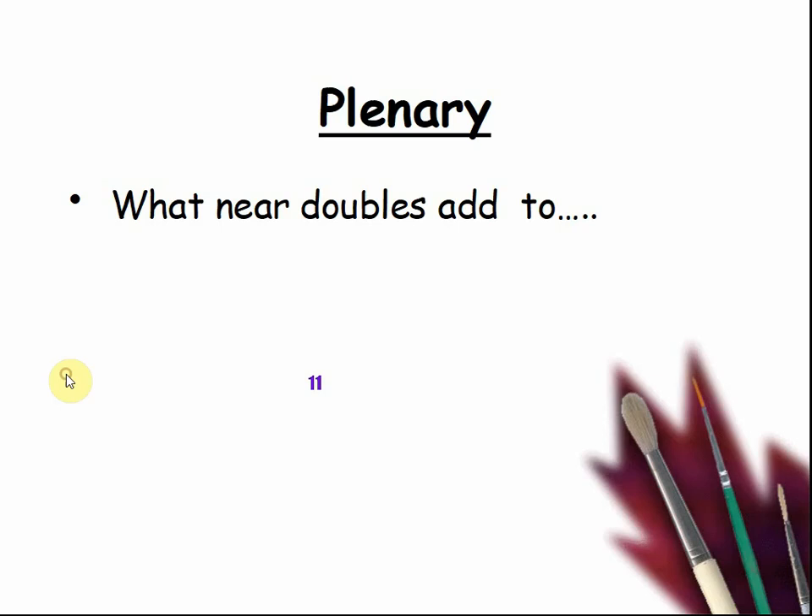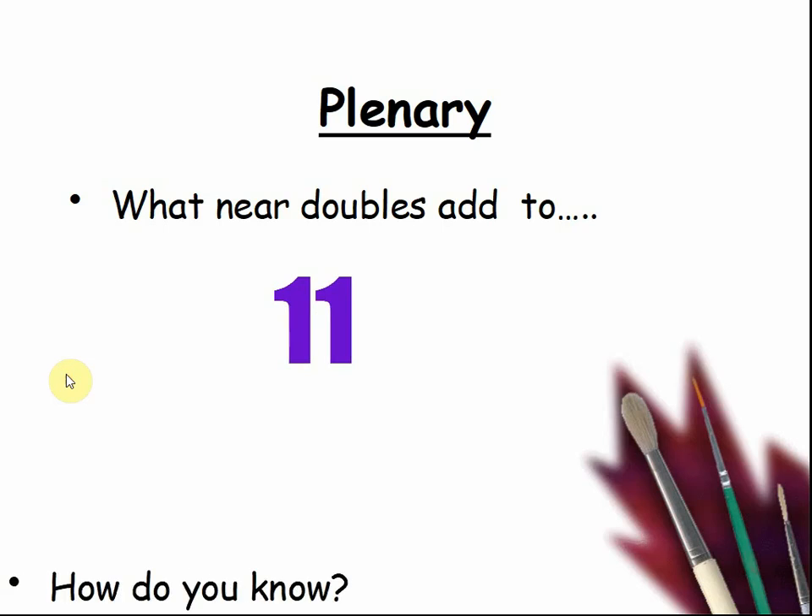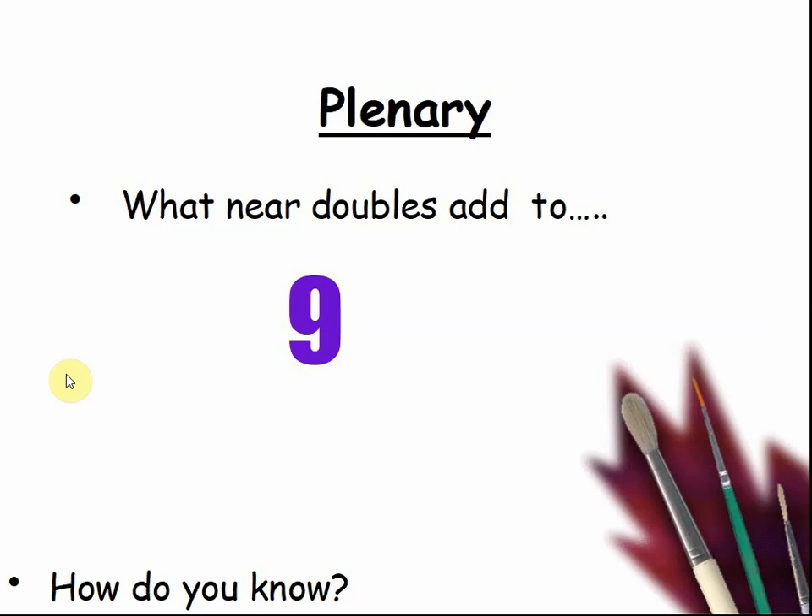What near doubles add to 11? Which two numbers add to 11? Pause the video and have a think. The answer is something like 5 and 6. What near doubles add to 9? Pause the video and listen for answers. The answer is 4 and 5, but there may be others. What two numbers add to 5? 2 and 3 add to 5. Are there others? 7 would be 3 and 4, which add to 7.